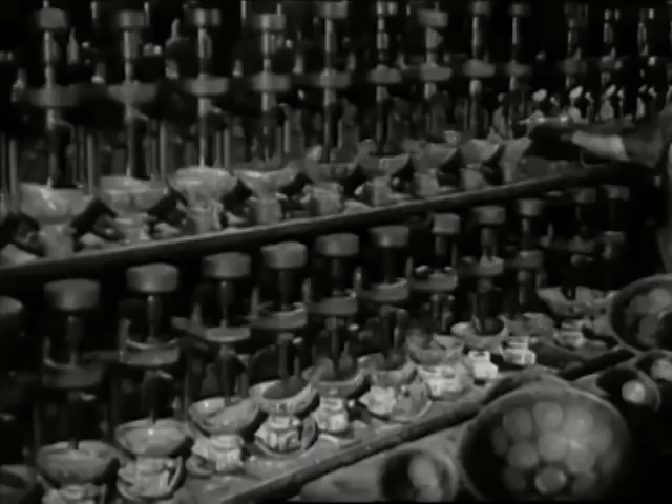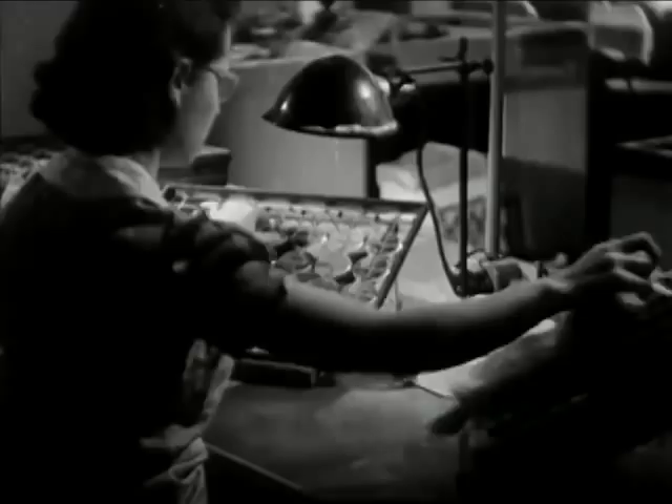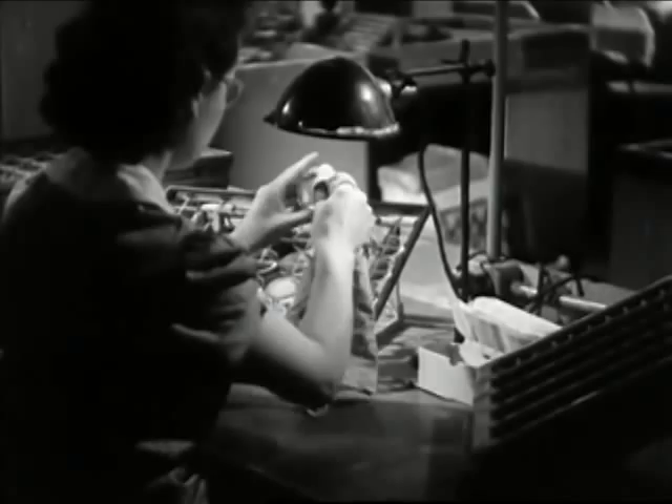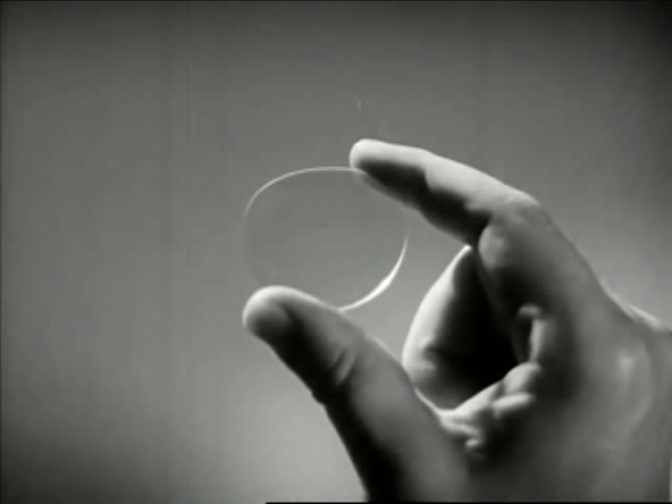Now, long hours of grinding by these tireless machines — fascinating to watch. And more hours of polishing. Further inspections and the factory operations are complete. An eyeglass lens emerges — a miracle in a quarter ounce of glass. Power to renew man's vision, to extend his useful life, to promote his happiness.